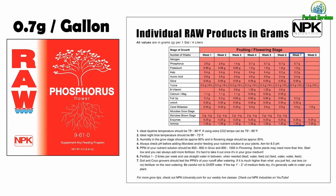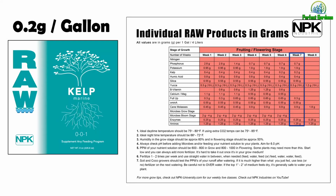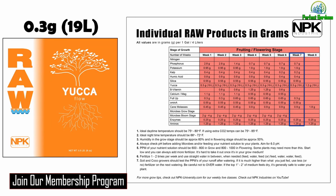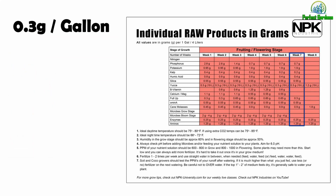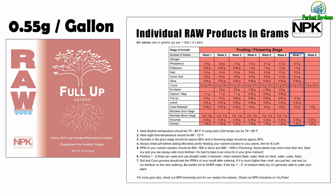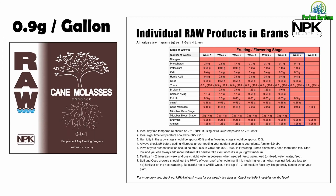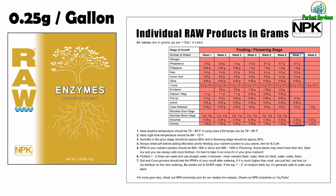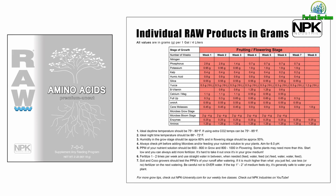Week 7: 0.7 grams of phosphorus, 1.9 grams of potassium, 0.2 grams of kelp, 0.4 grams of humic acid, 0.55 grams of silica, 0.3 grams of yucca. No B vitamin, no CalMag. 0.3 grams of Full Up, 0.55 grams of Amino A, 0.9 grams of cane molasses. No microbes bloom stage. 0.25 grams of enzymes, and 1.25 grams of aminos.